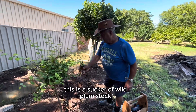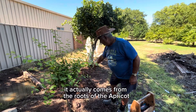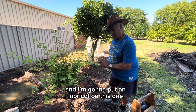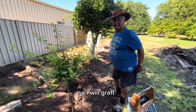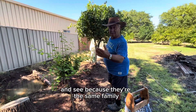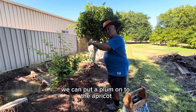This plant is just a sack of wild stock. It actually comes from the roots of the apricots. And I'm going to put an apricot on this one. This is just a wild plum. Because they are the same family — plum and apricot — they go wild again. Or you can put a plum on the apricot.